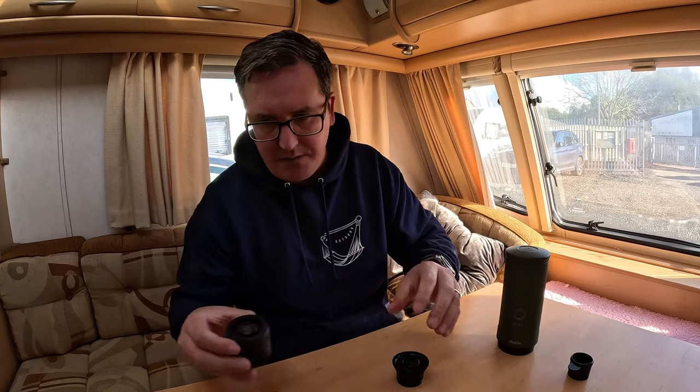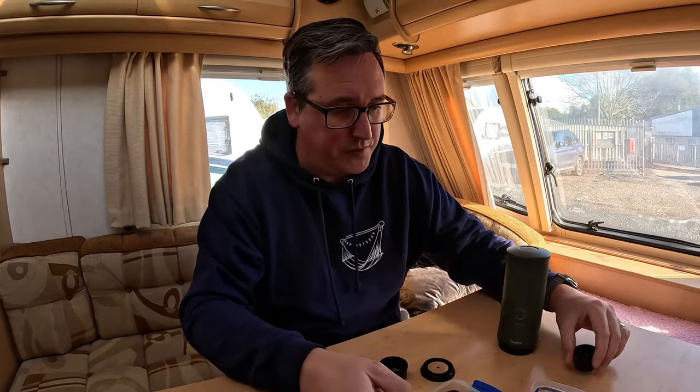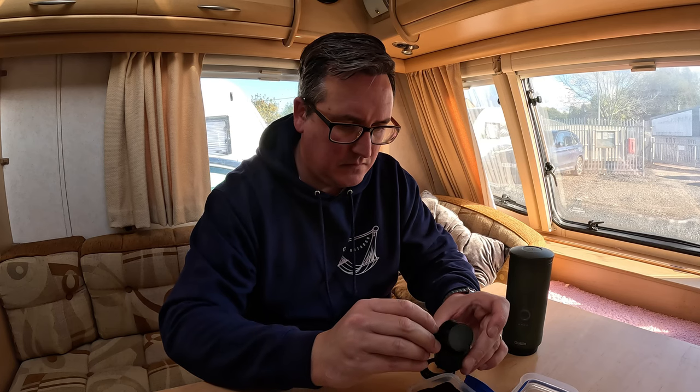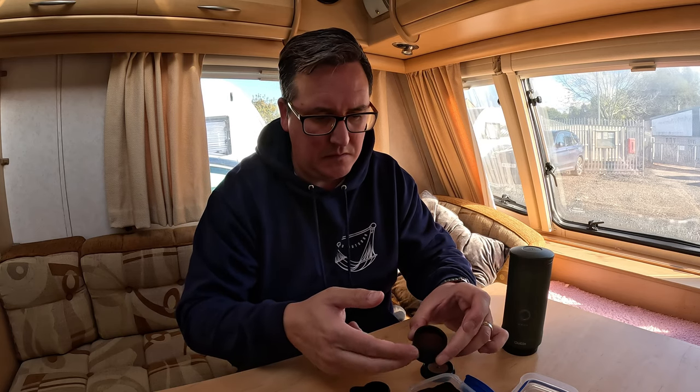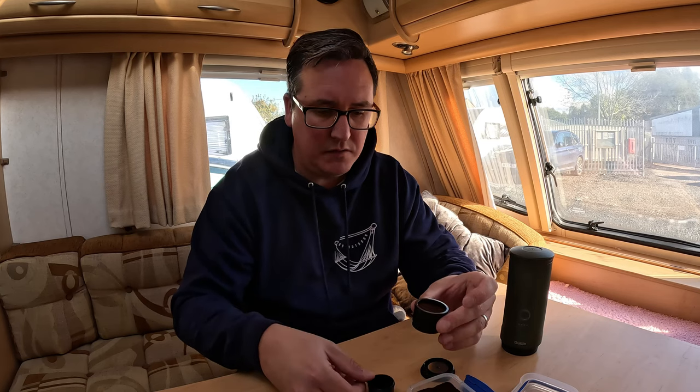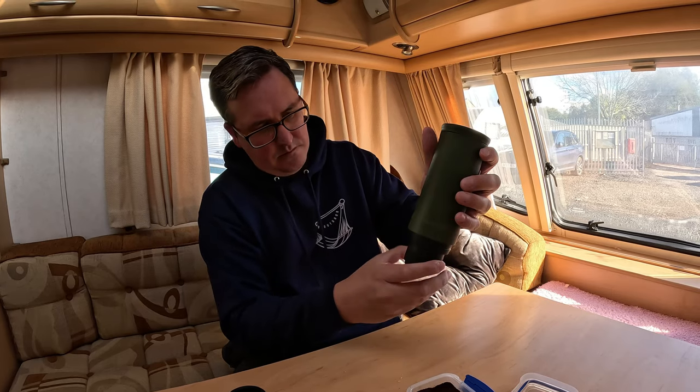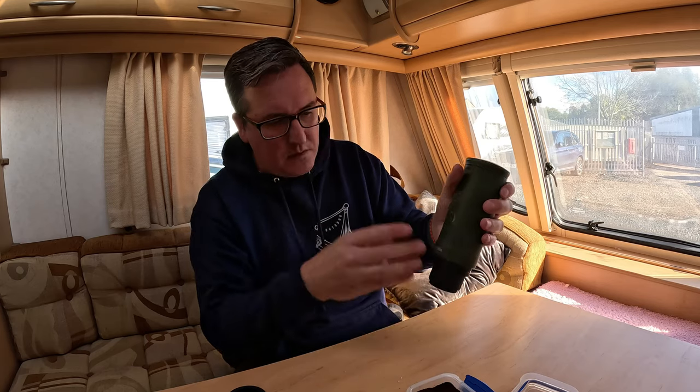I am going to make a coffee with fresh ground coffee. And in true Blue Peter style, here's some I ground earlier. So with the spoon — you get a spoon to measure out your coffee — the spoon also doubles up as a tamp. So the end of the spoon tamps your coffee down. Put the lid on, put it back in the case, and screw that on quite tight.